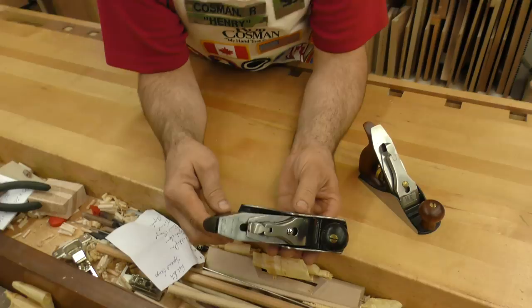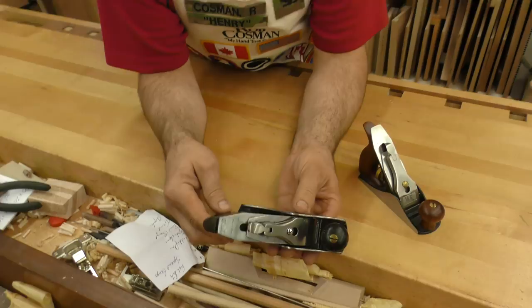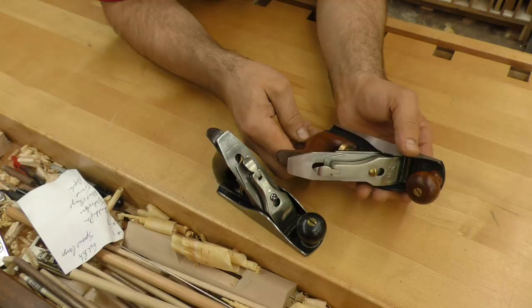I happen to have an original Stanley number one to compare to, and I was actually quite impressed when I took this apart and gave it the once over when I was getting it ready to use. They actually did a really nice job. It's machined very well — fully functional.